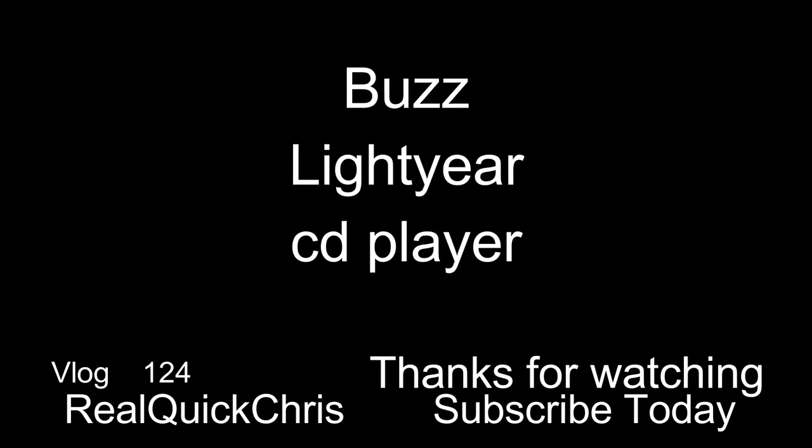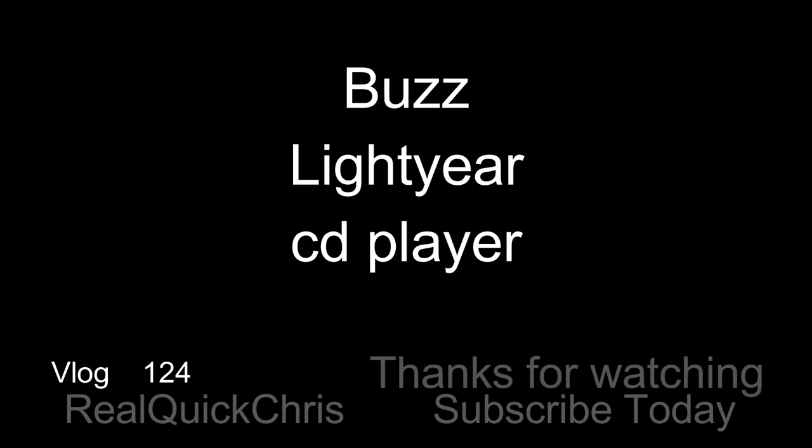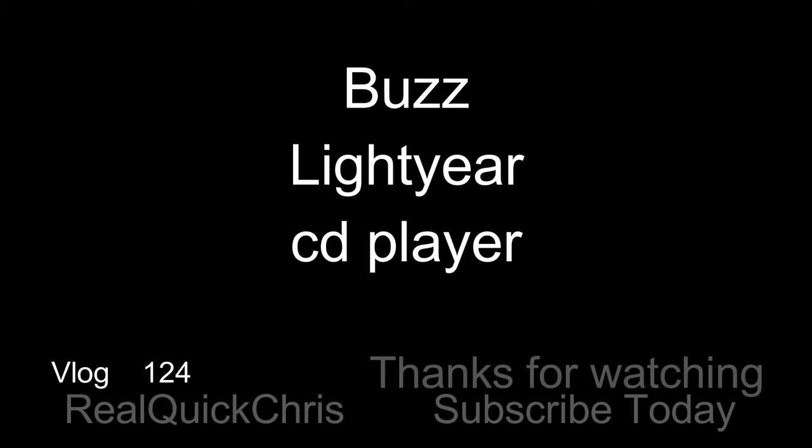Thanks for watching, I hope you enjoyed the video. I'll see you in the next one. Bye.